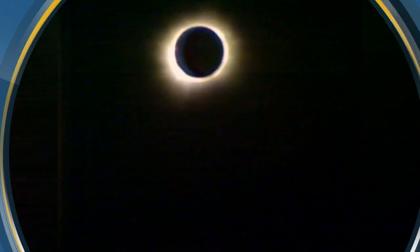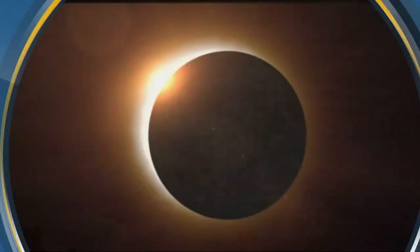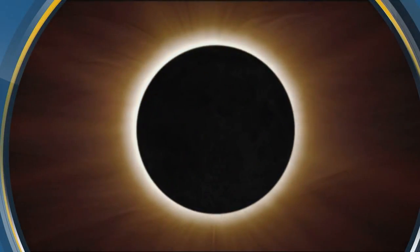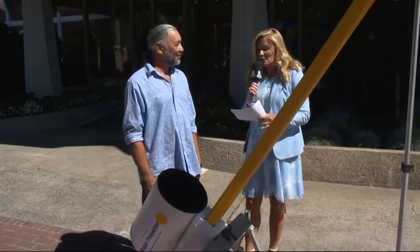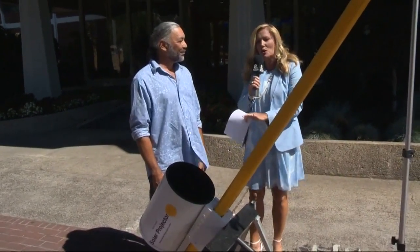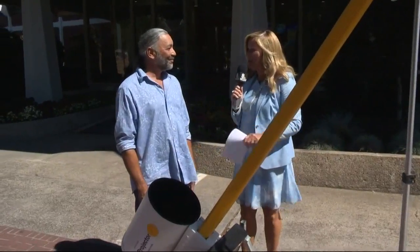We are talking solar eclipse coming up on August 21st, now less than three weeks away. Few people are excited about the eclipse in the way our next guest is. He's an amateur astronomer whose name is Ephraim Palermo, and he has built his own solar eclipse projector to catch the best images when this happens in the sky.